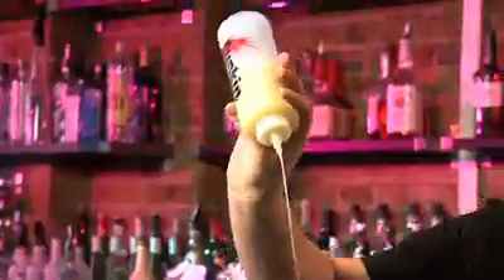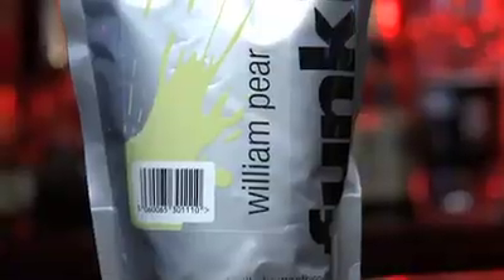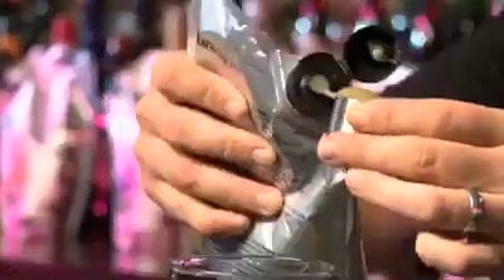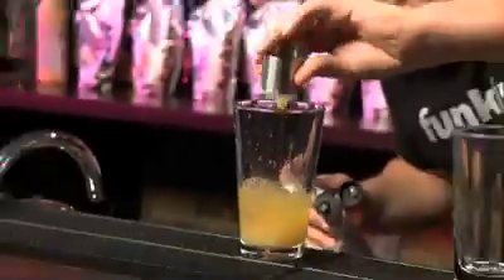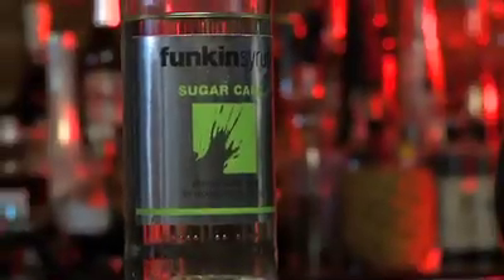15 mls of Funkin Pure Pour lemon juice, 50 mls of Hendrix Gin, 50 mls of apple juice, and I'm going to use the William Pear Puree from Funkin, 25 mls. Just to bring out the balance, I'm going to use Funkin Sugar Cane Syrup, 10 mls.